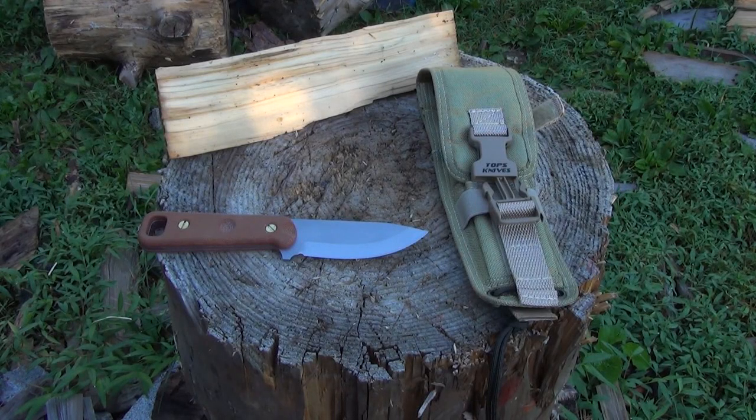Hey YouTube and welcome to the We All Juggle Knives channel. Today I have a Topps knife, the Topps Cub. It's a little mini survival bushcraft camp knife, I would say.